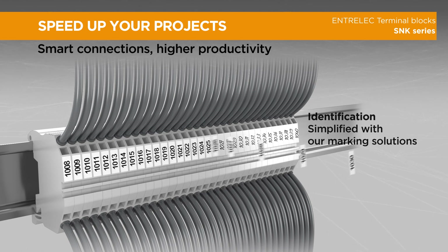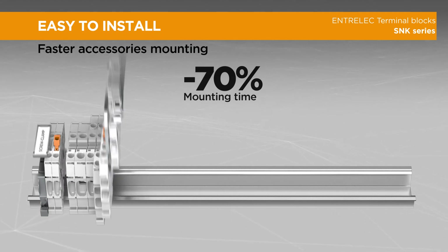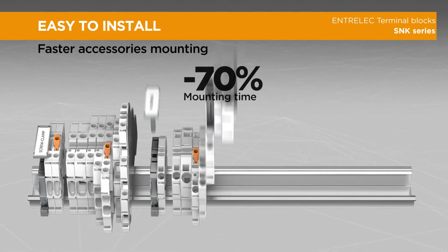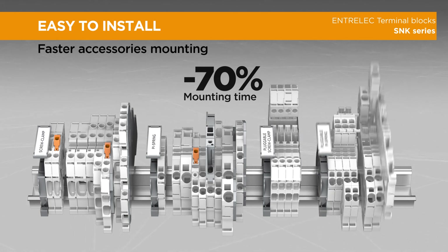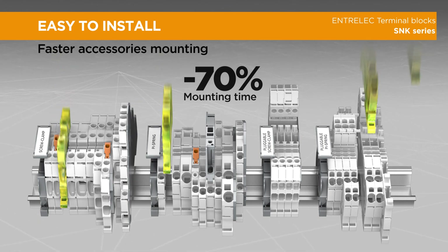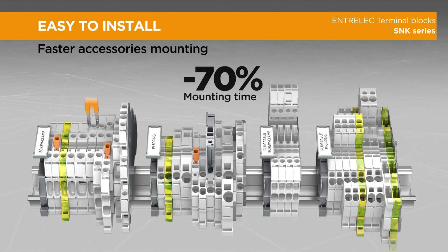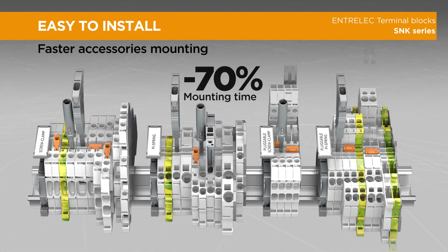Streamline your marking thanks to our flat and large marking surface that allows quick pre-marking before final installation. The SNK series is easy to install and reduces mounting time by up to 70% thanks to our screwless accessories and functions such as snap-on ground connection, plug-in jumpers, plug-in test devices, test connectors, locking devices, and end stops.